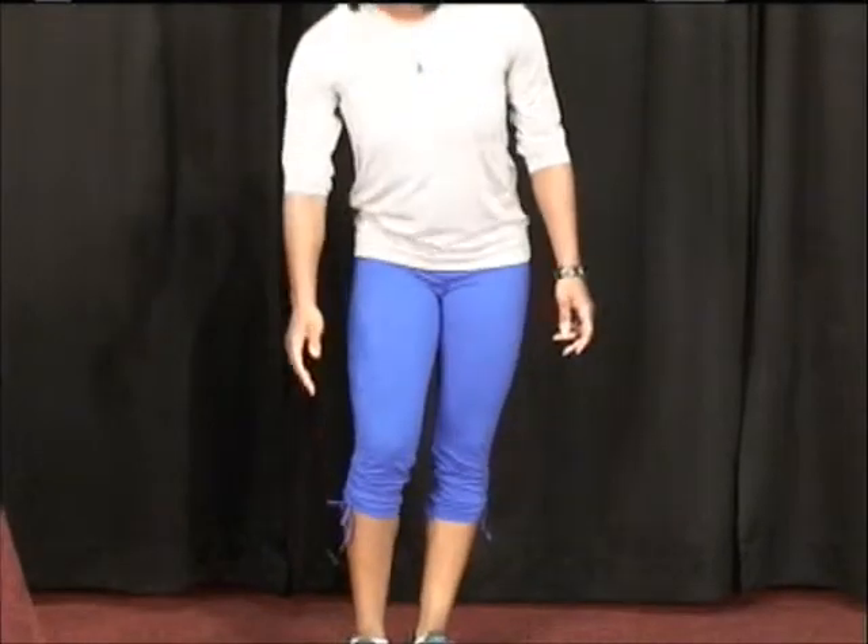Good morning TCI. Tasha here with your next weekly challenge. This week we're doing calf raises. This exercise primarily targets the outermost part of your calf, which really creates the shape.